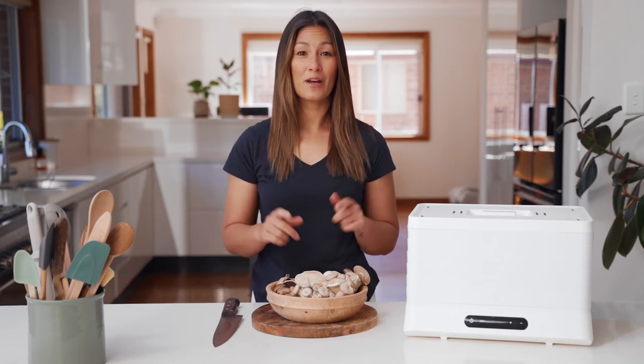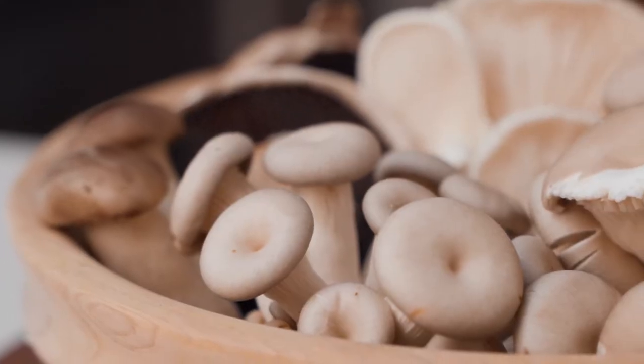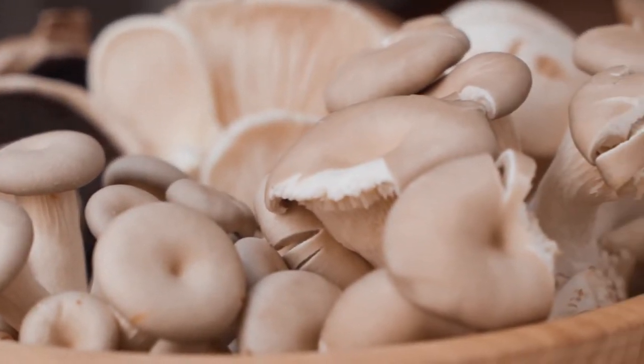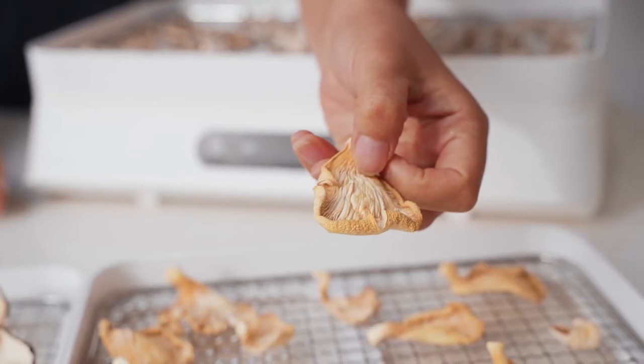Today I'm going to show you how to dehydrate mushrooms using the Breeze Dehydrator. When it's mushroom season, dehydrating is an awesome way to make the most of all the varieties on offer and keep them for longer. Our mushroom powder has an awesome umami taste — it's the perfect way to add a boost of flavor to your cooking, so let's get started.